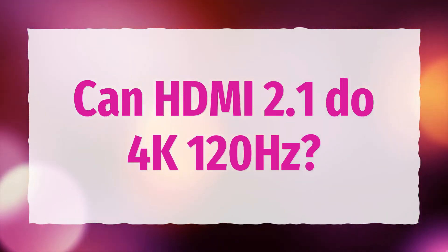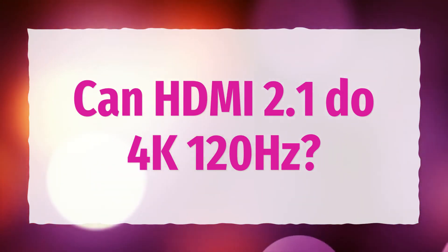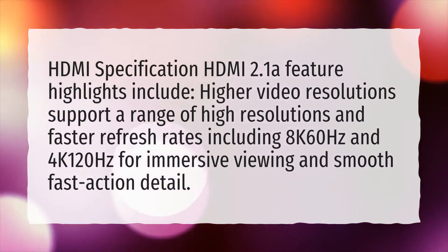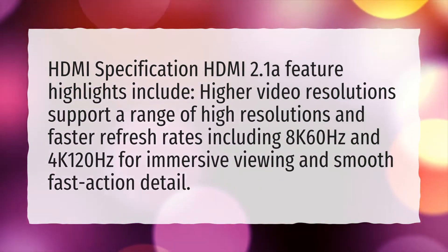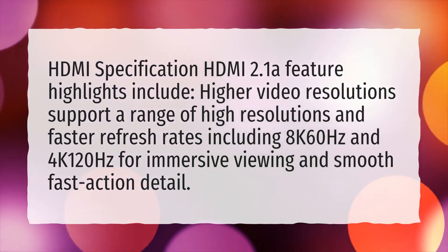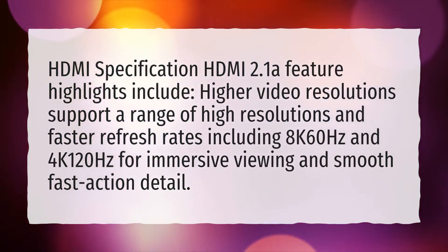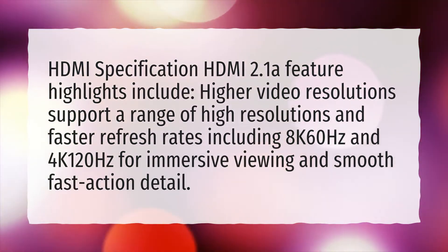Can HDMI 2.1 do 4K 120Hz? HDMI 2.1 feature highlights include higher video resolution support — a range of high resolutions and faster refresh rates, including 8K 60Hz and 4K 120Hz — for immersive viewing and smooth, fast-action detail.